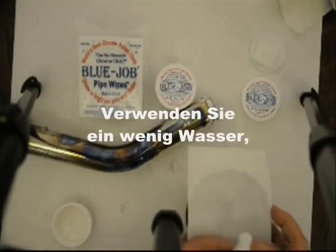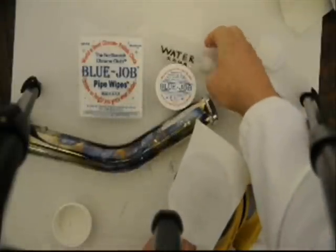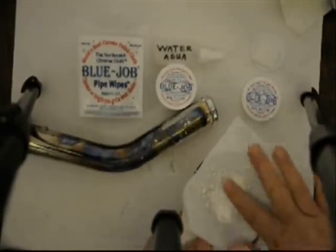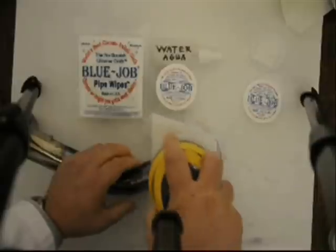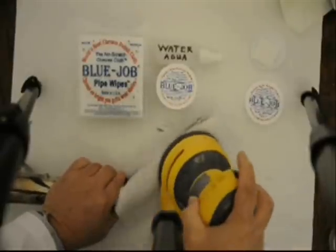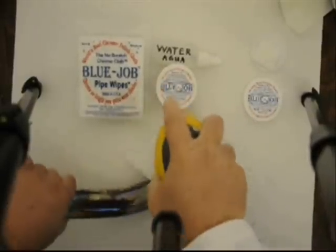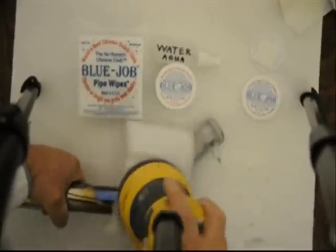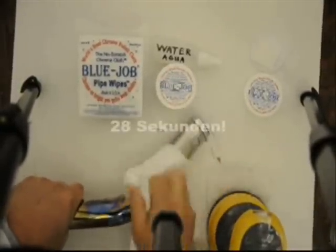Blue Job pipe wipes fit great on that velcro. Real nice. A little bit of wire. Some powder, some water. 28 seconds.